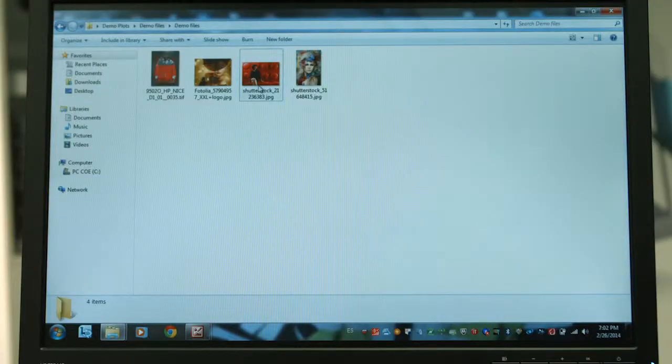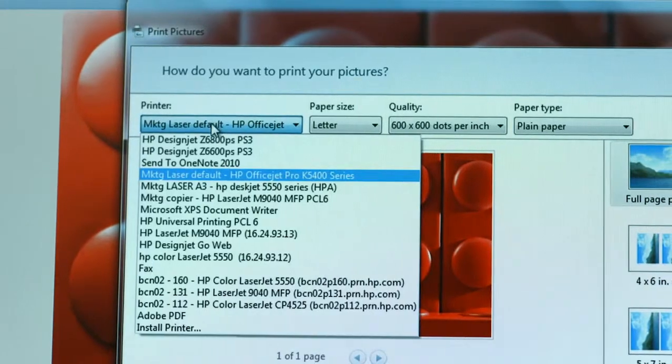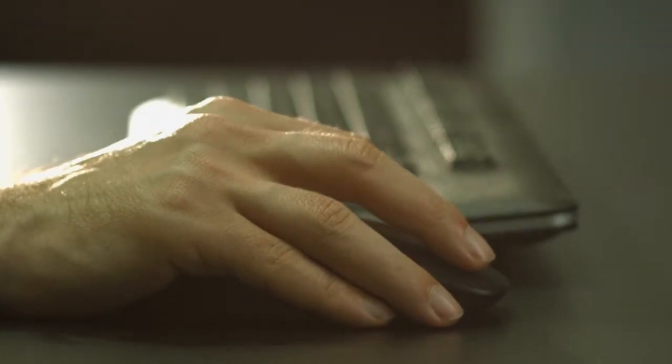Also, you can choose how you want to print. Send the jobs right from your preferred design application or do it through a third-party RIP.